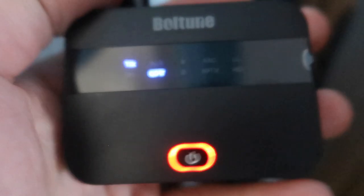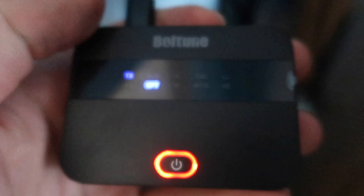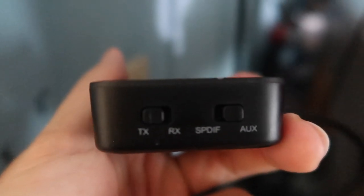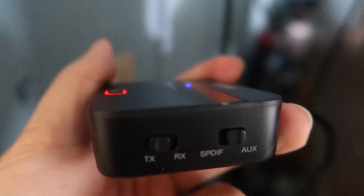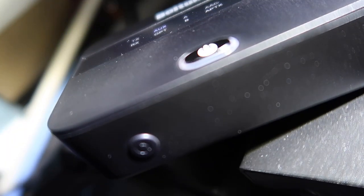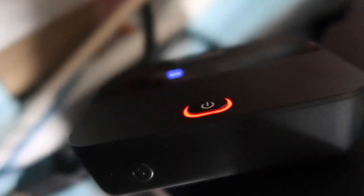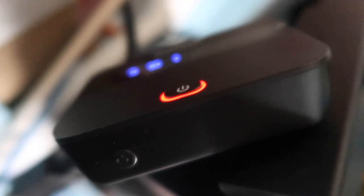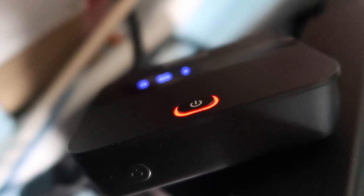When we have the product plugged in, you can see there's an indicator that tells you when it's charging. The product is already on now, so we'll give it a try. I'm going to use TX mode and AUX mode because I want to use the Bluetooth to transmit onto my TV and use the Bluetooth speakers I have. The product is all plugged in, so now we press the pairing button in the bottom and see if it works. You can see it's looking for the device — and it's connected! It's all paired up now.